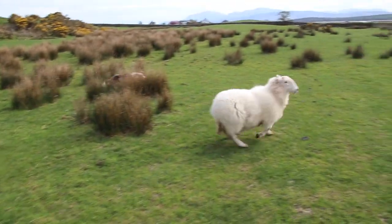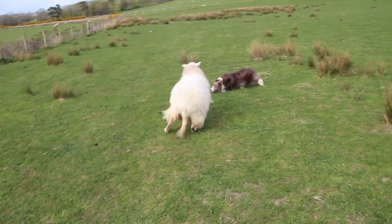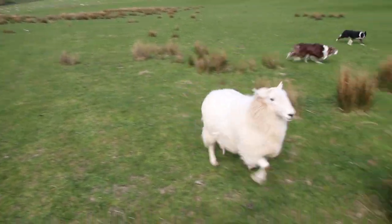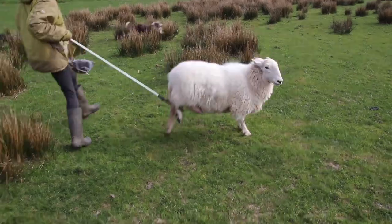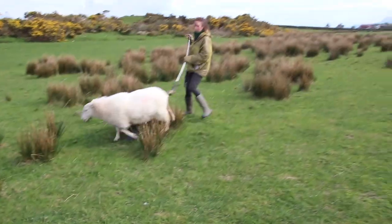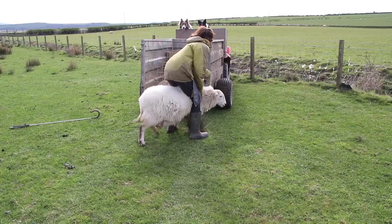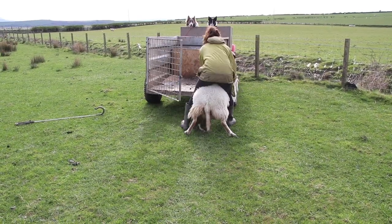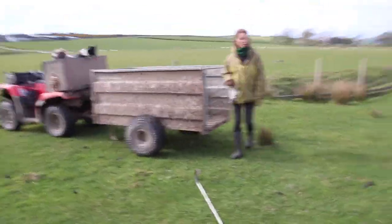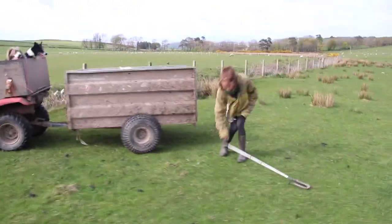Here you can see me actually miss the sheep. Gray takes matters into his own paws and tries his best to stop the sheep himself. You'll quite often find that the intelligent dogs will understand what you need and will try their best to help you out. I would have caught her a lot quicker if I hadn't got my stick caught in your jacket!